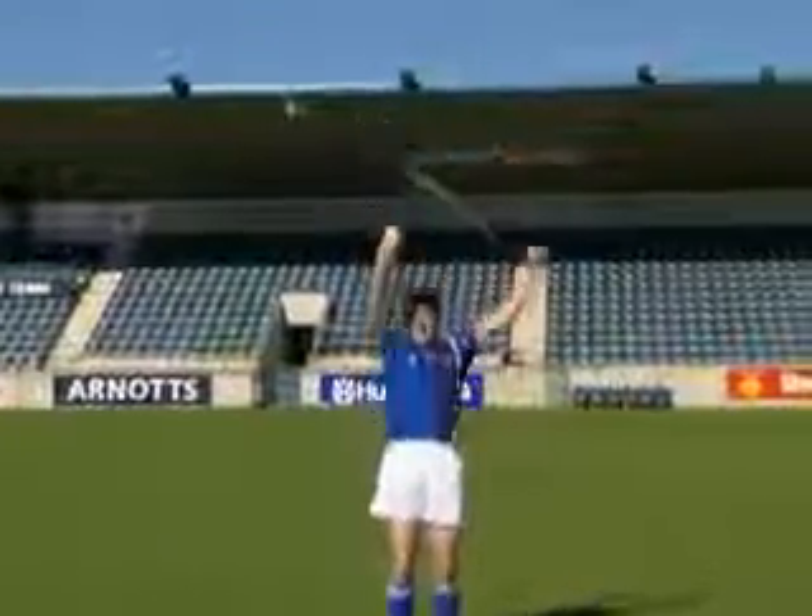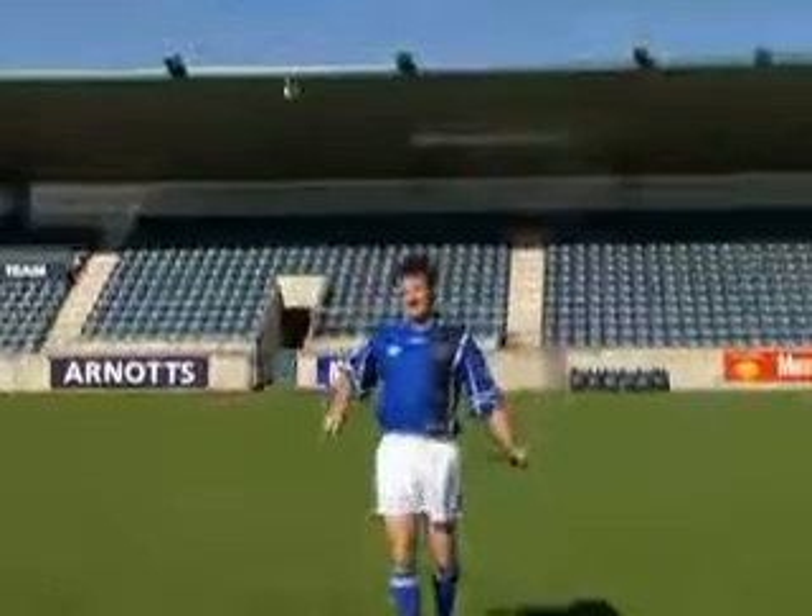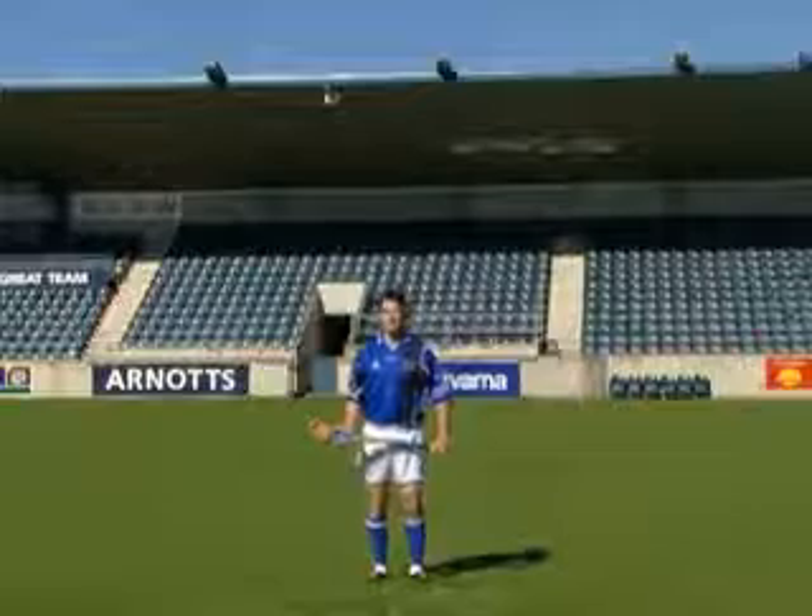Now let's look at each of the key teaching points for the overhead catch. Move towards the ball in the ready position.